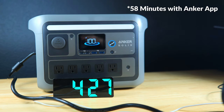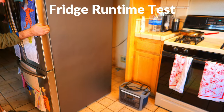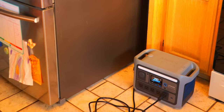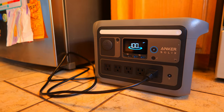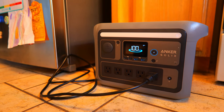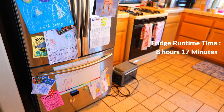Another test I run is a fridge runtime test, which is important if you're worried about food spoiling during a power outage. Plugging the fridge into the power station at 8:07 AM and using it normally throughout the day, I was able to keep the fridge running for about 8 hours and 17 minutes, which is pretty good for a power station this size.